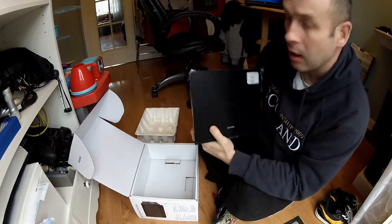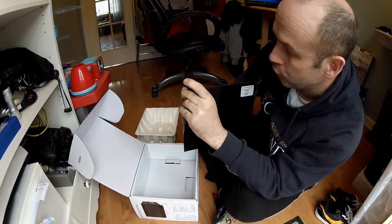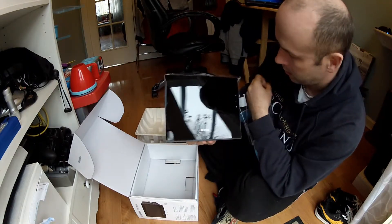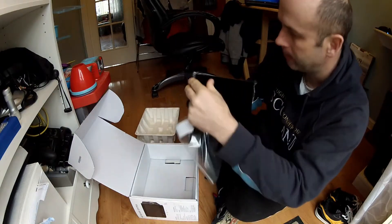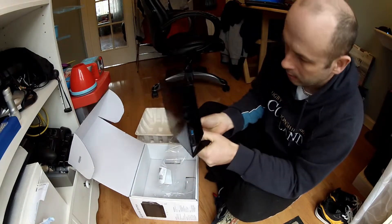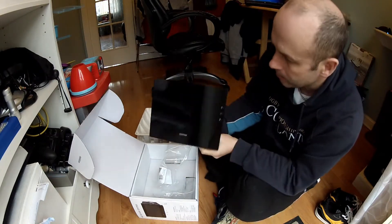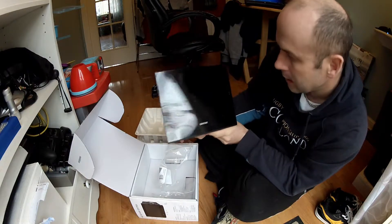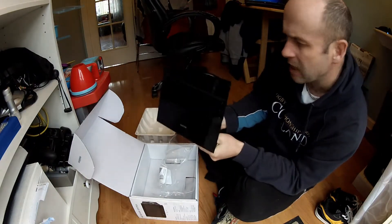First of all, before we get on with the setup, let's just take all the covers off and see how shiny and new it looks. Wow, that looks fab. That looks absolutely awesome.